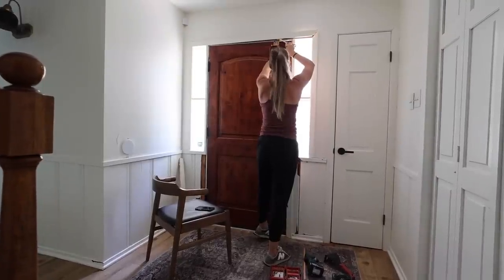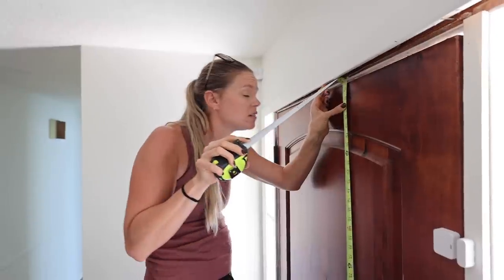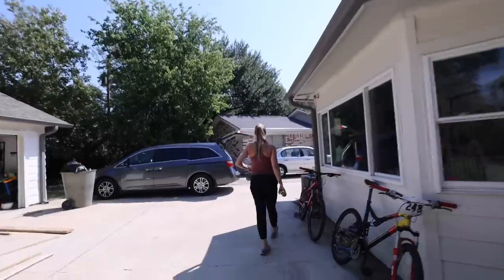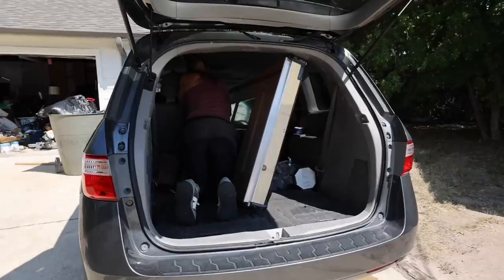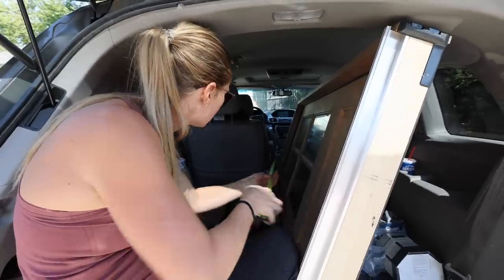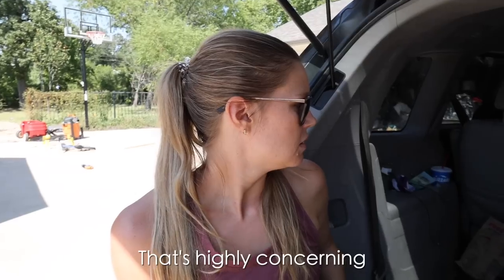Once we got back I started pulling the rest of the trim off so I could measure the rough opening of the door, because we actually had friends coming over later that evening to help us switch out the doors and we wanted to make sure we had everything ready ahead of time. The measurement came out at 81 and a half — and I don't think it's gonna fit. I don't know what to do about it — that's highly concerning.